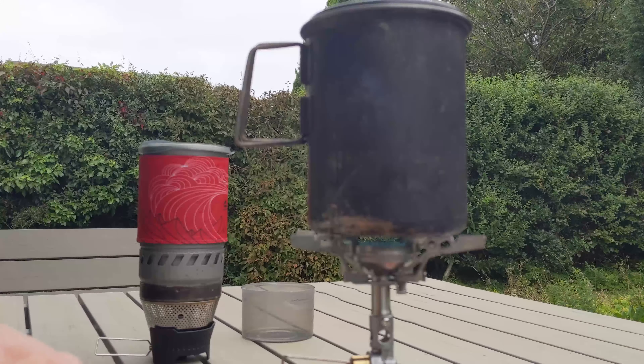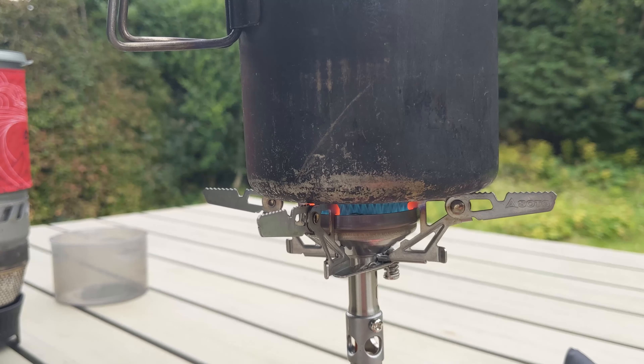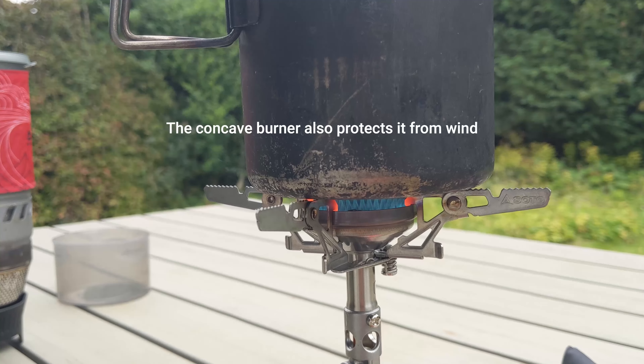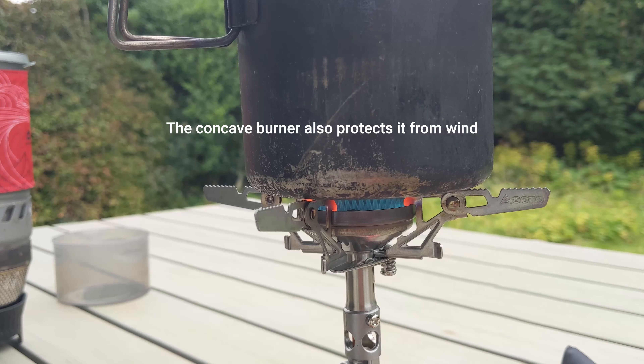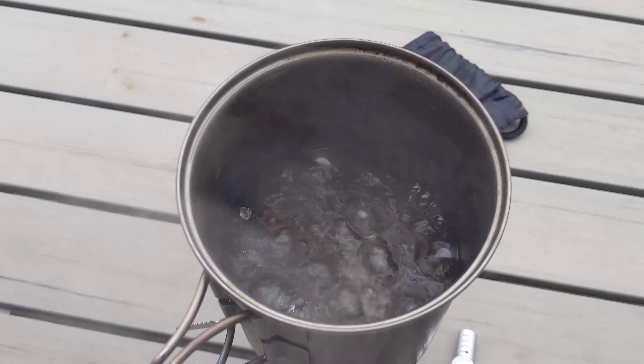Full burner on that one and we'll start timing. You can see the very small gap between the burner and the cup — I think it's about five mils — which is in theory what stops the wind blowing it out so easily. Okay, that was actually two minutes sixteen to a rolling boil.